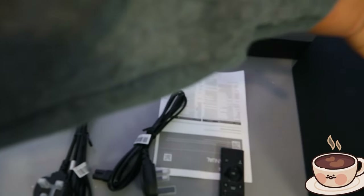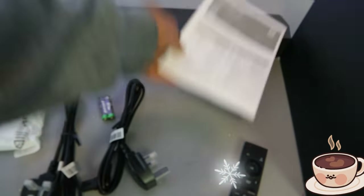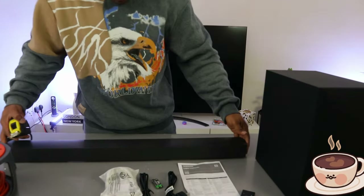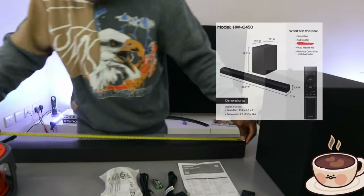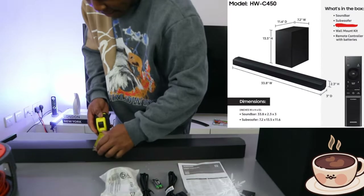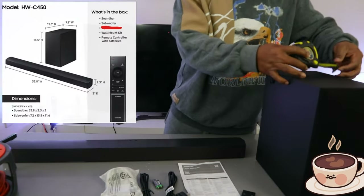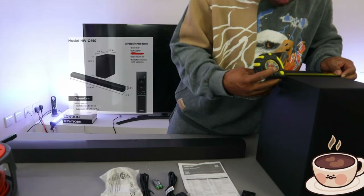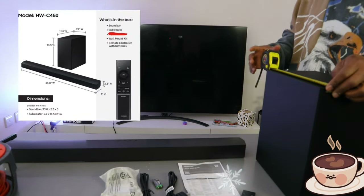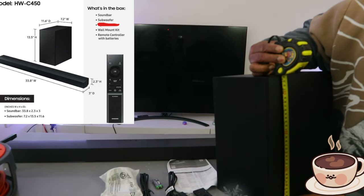So to summarize: two power cables are included, one for the subwoofer and one for the soundbar, plus the wall mount, battery, and information pack. Optical and HDMI cables are not included. Now let's measure: the soundbar is 86 cm in length, 8 cm in width. The subwoofer is 8.8 cm wide, 30 cm front to back, and 34.5 cm in height.